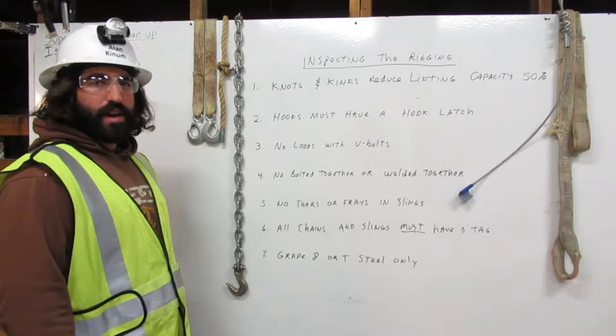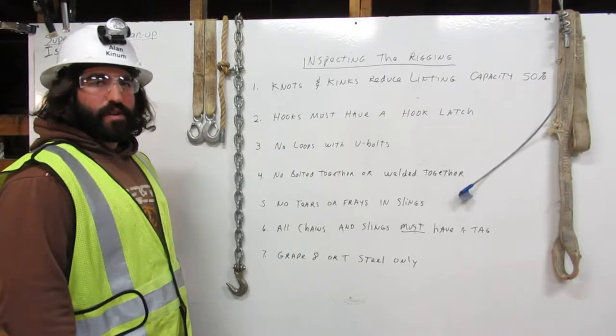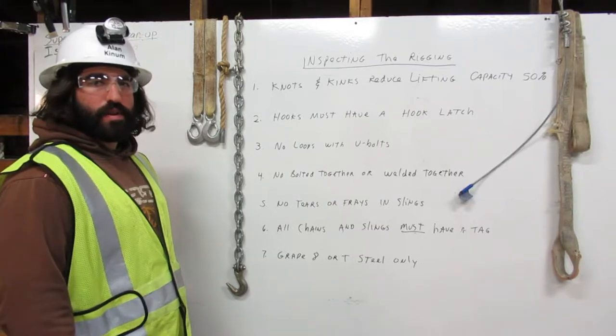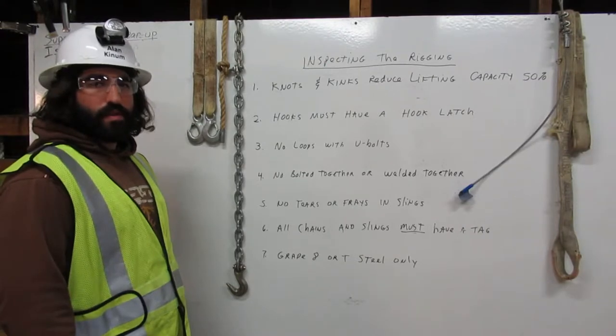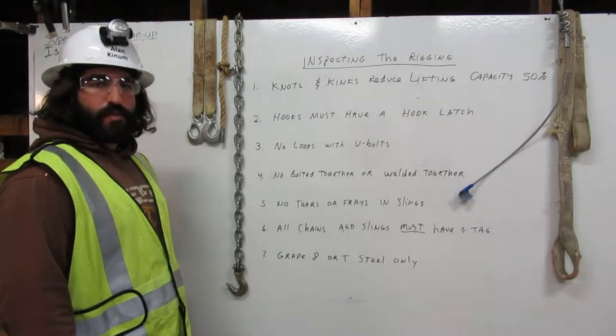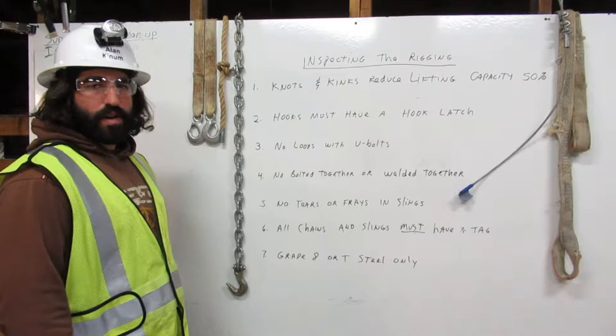I am Alan Kinna. I am a certified rigger. The rigger's responsibilities are to inspect the rigging, know the working capacity, and to properly attach it to the load. Here I will explain a few major considerations for inspecting the rigging.